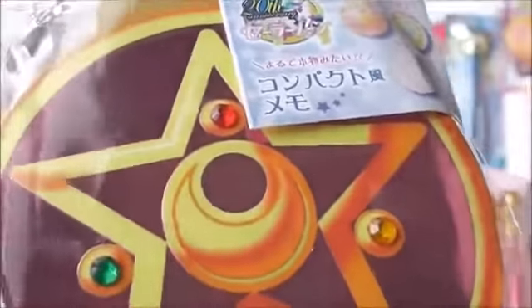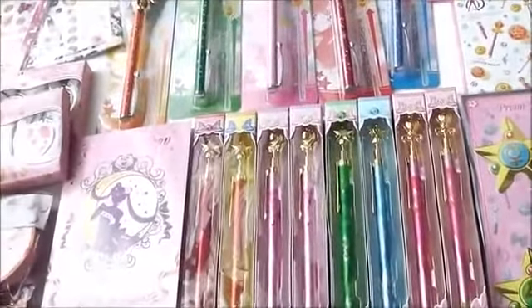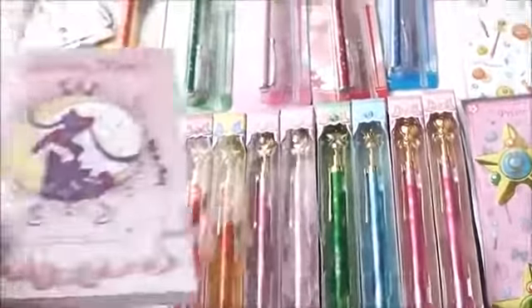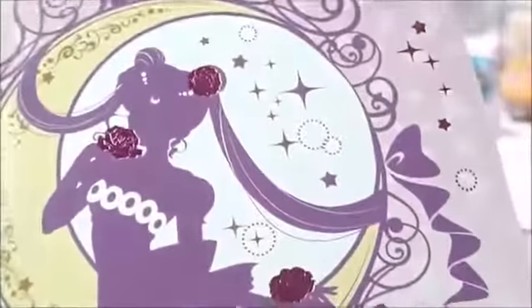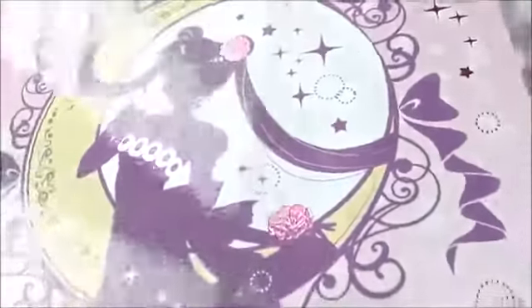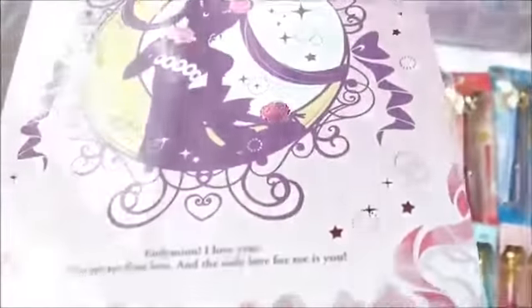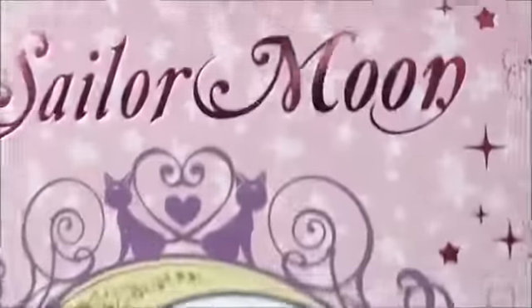I'll open up everything at the end so you can see things up close all at once. This is the A5 notebook. Her roses are shiny — it's so pretty. I love this artwork. Here's the back.